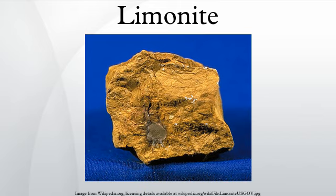Limonite usually forms from the hydration of hematite and magnetite, from the oxidation and hydration of iron-rich sulfide minerals, and from chemical weathering of other iron-rich minerals such as olivine, pyroxene, amphibole, and biotite.